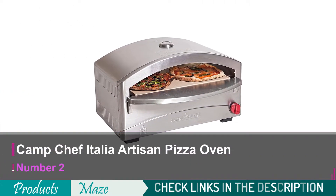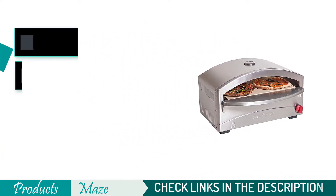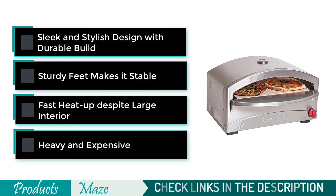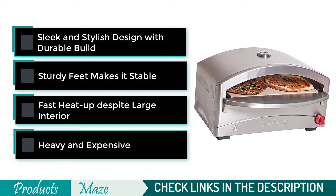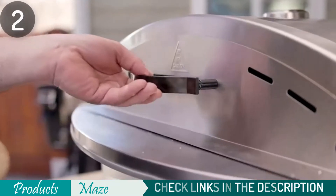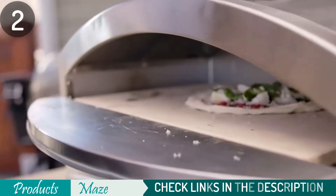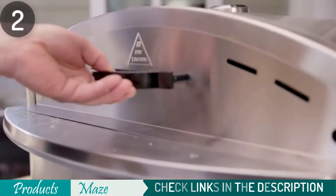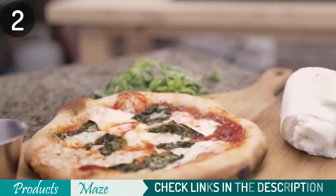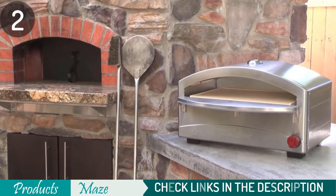Second on our list is the Camp Chef Italia Artisan Pizza Oven. The perfect pizza is not just about the sauce, cheese, and toppings — the dough needs to be cooked properly as well. With this propane-fired oven, you get brick oven results without a brick stove or bricks all over your driveway. The double-layered sealing keeps heat inside while also cooking the top of your pie at the same time that it browns, which creates an authentic crust for any type of topping that you desire.